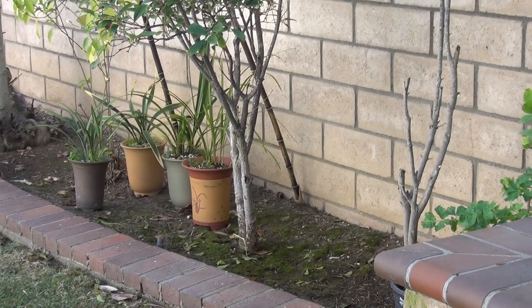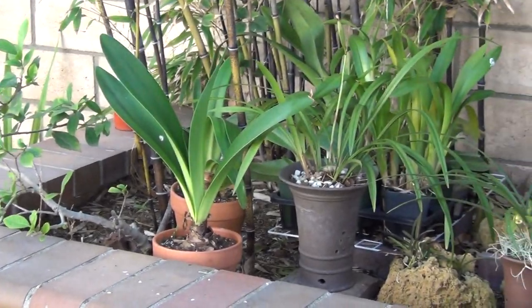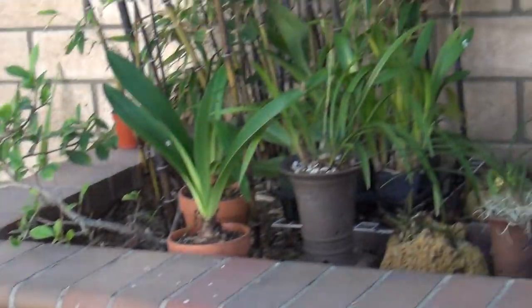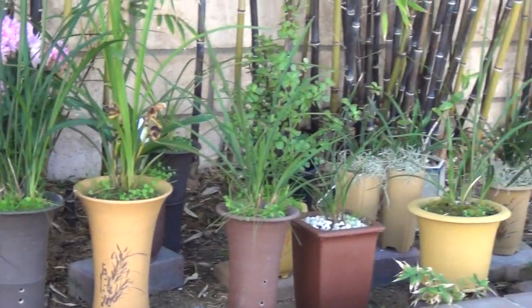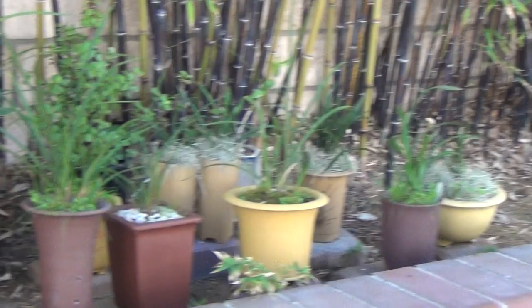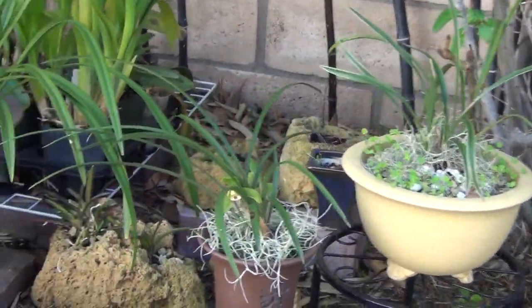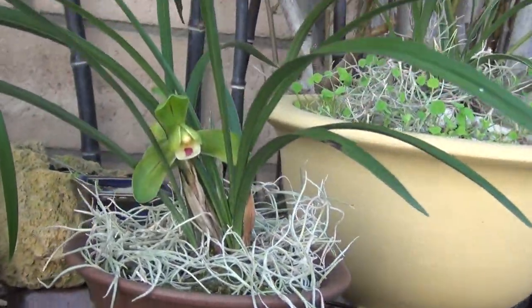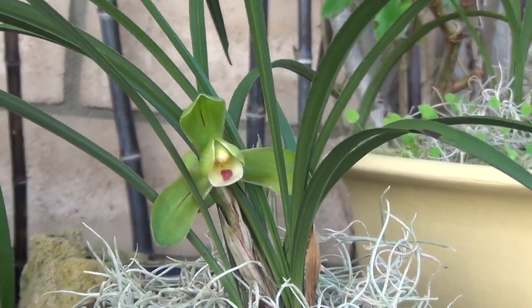Hello everybody, this is Victoria from Wuhan Arts. I'm in my backyard and this is my flower bed with some bamboos and some orchids in the pot. Today I'm going to paint these blooming orchids — it's called Xi Shen Mei.